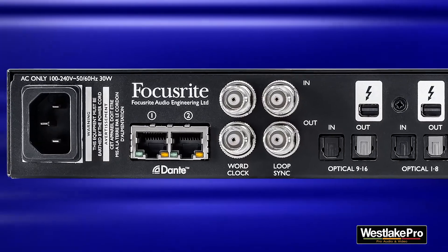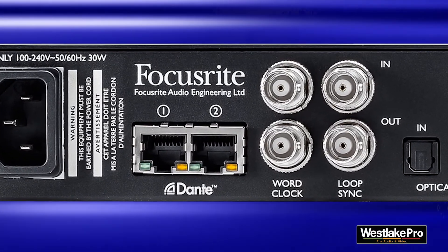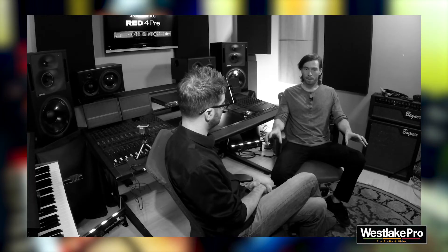So you brought up the Dante system. What's cool about Dante? Right off the bat, you don't have to run those huge snakes. We are a two live room, two control room facility. The big live room is where we do all our drum tracking — it has the most diffusion, absorption, and sound treatment. All the preamps are in the main room, Johnny Lou's room.